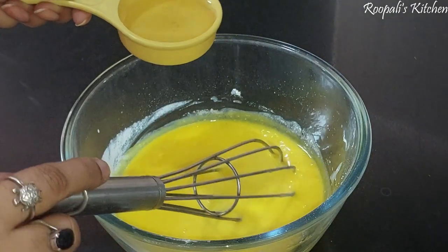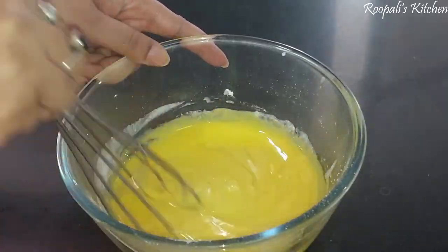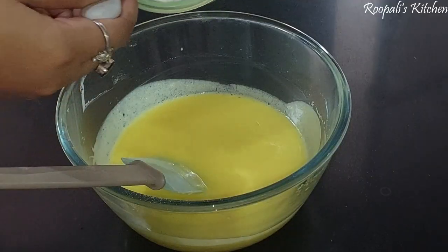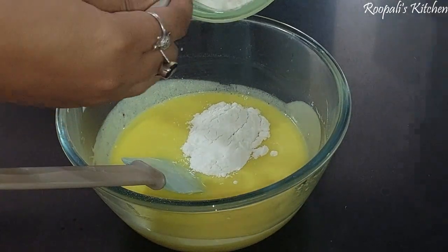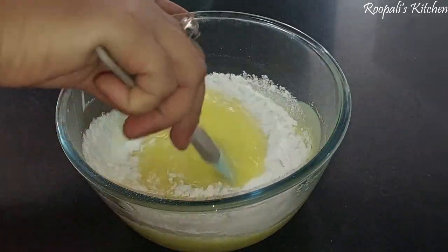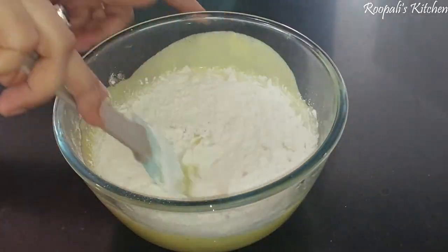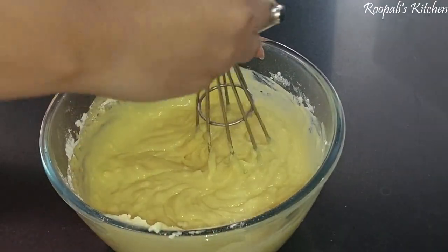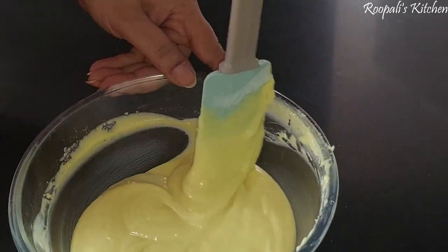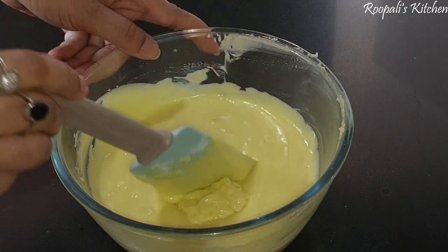I am making pineapple flavor, so I am adding pineapple essence. You can add any flavor you like. Mix it well until the batter is smooth. You can see the consistency of the batter — it will turn a little pale in color.